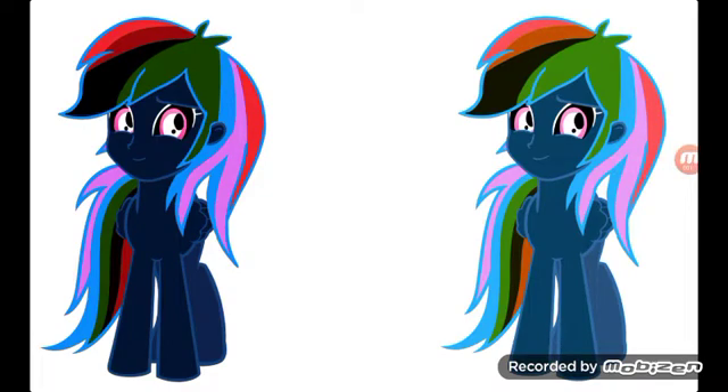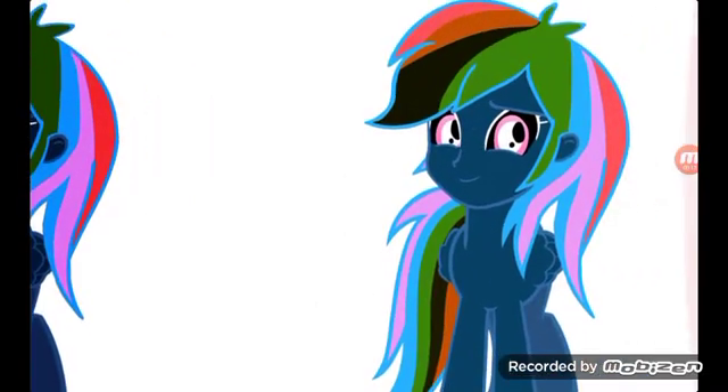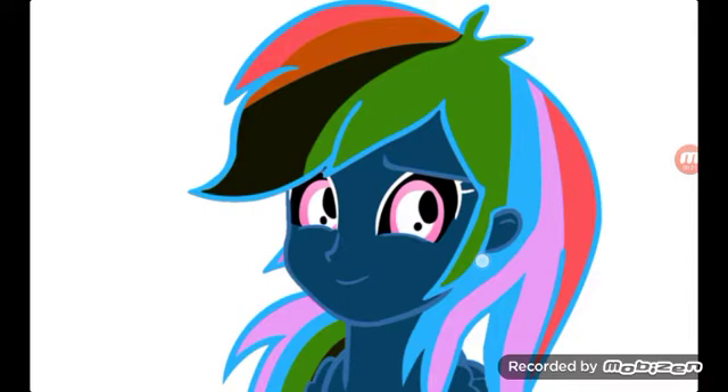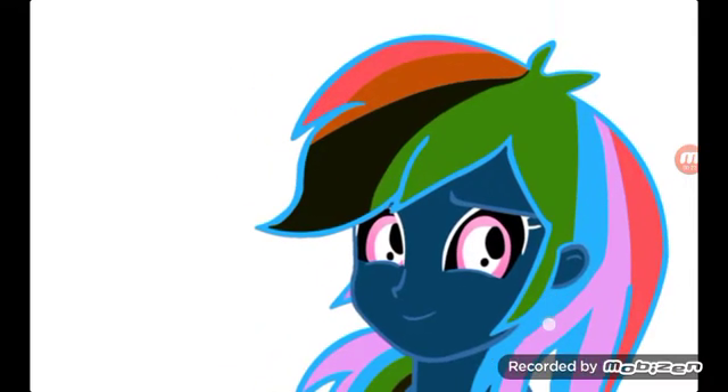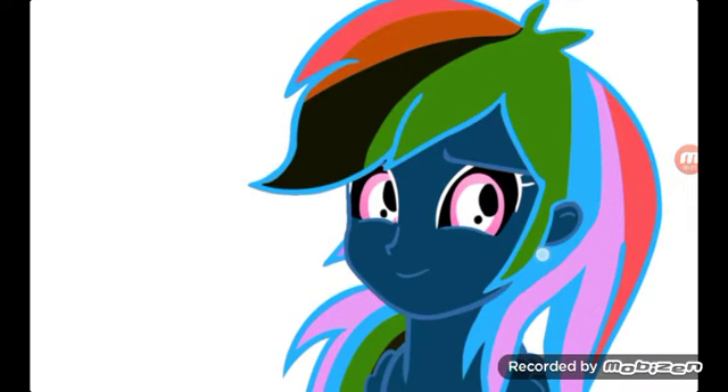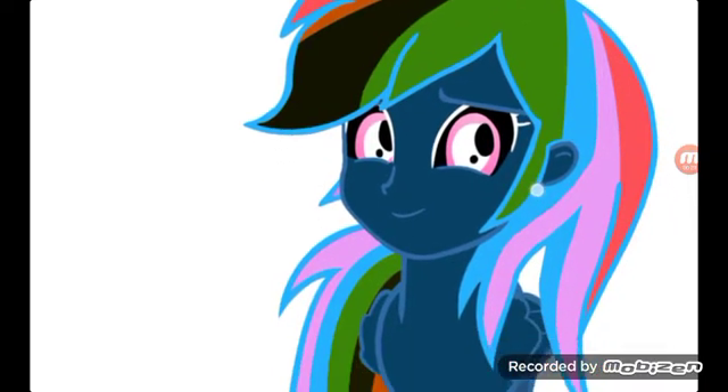Hey guys, so today I'll be showing you the difference between invert luminosity and invert hue shift. Invert hue shift looks kind of like this — the green parts are a little more bright, the red is a little more pink, orange turns a little more still orange, and then yellow changes as well.